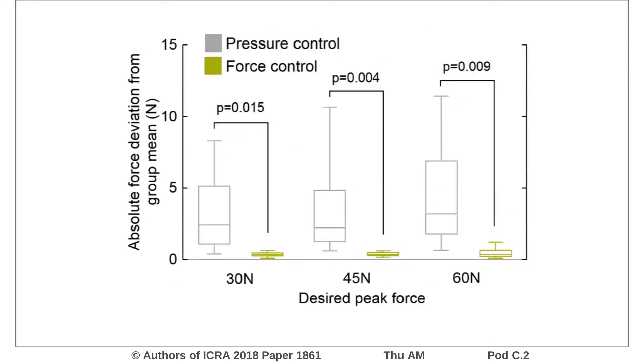In human subject testing, we compared the force control regime to an open-loop approach with predetermined actuated pressures. The force control approach was demonstrated to regulate force with greater accuracy and less variability across different human participants.